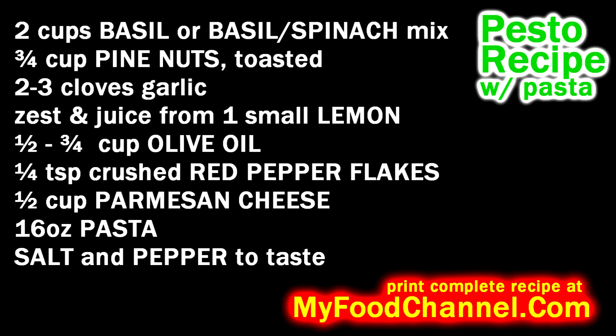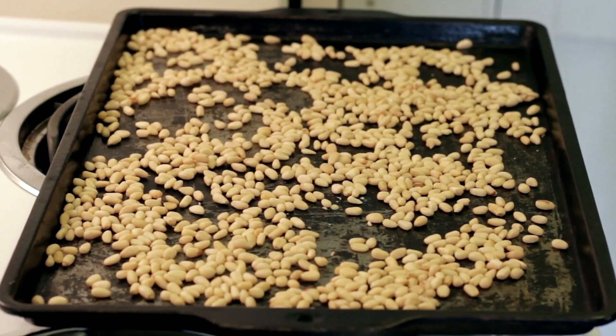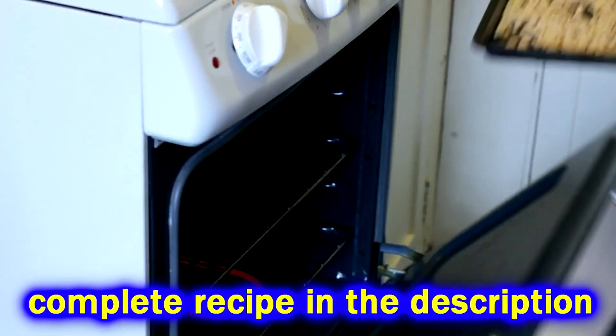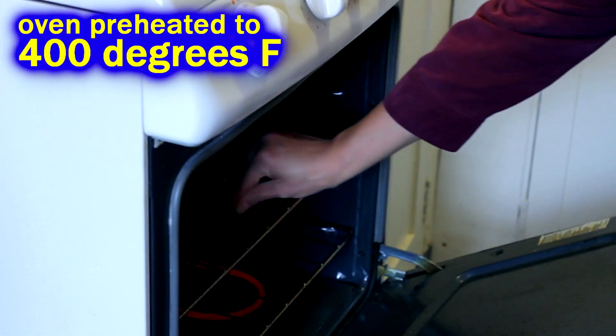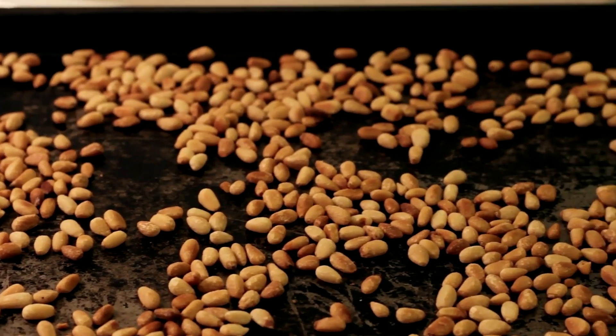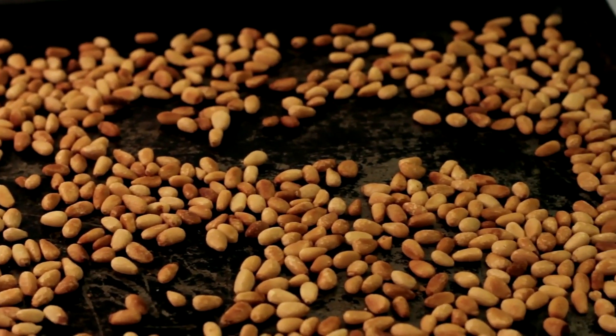For this recipe we're gonna use some pine nuts and toast them up. Be super duper careful toasting these — it's only gonna take a couple of minutes. Watch them like a hawk because you don't want to burn your pine nuts. They cost an arm and a leg.